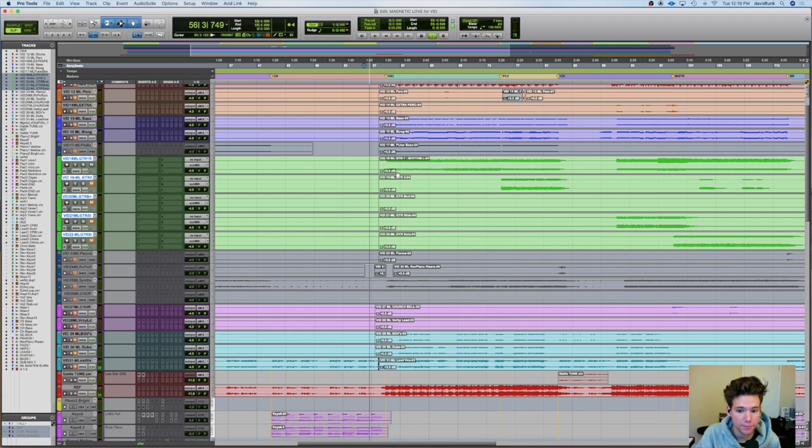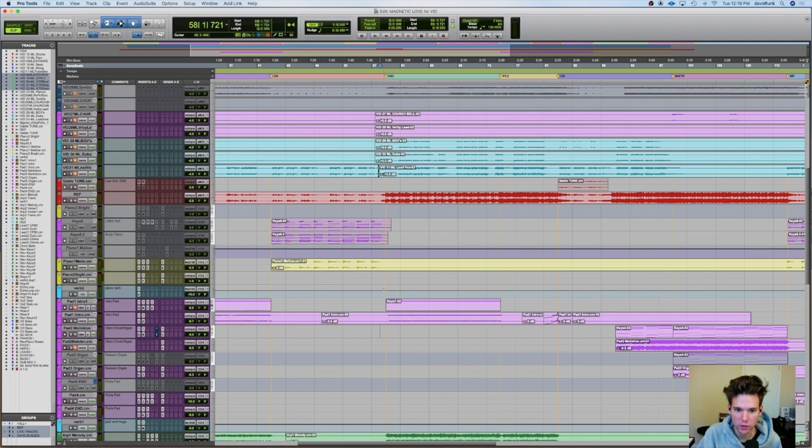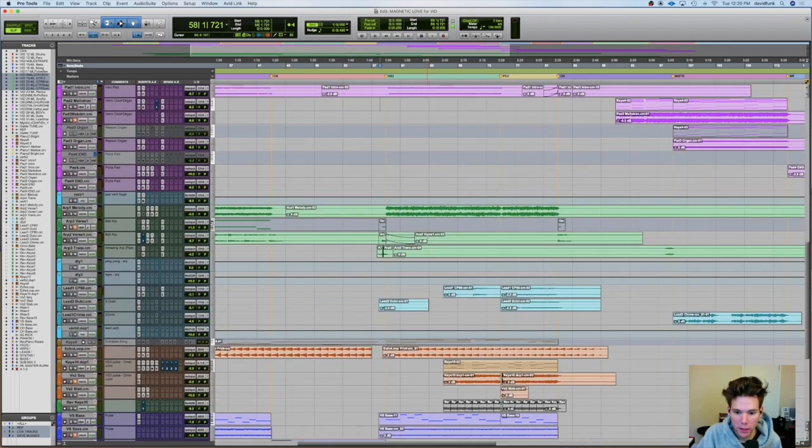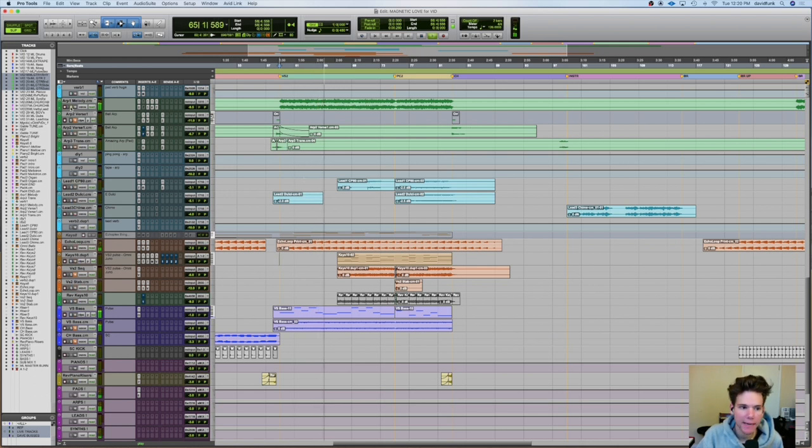Heck yeah. And then that guitar on the right — which I know you guys can't hear the right, but whatever. So let's hop back to verse two, keys world. You'll be able to hear the guitars in the reference, and then we can solo them out some later as well. Verse two comes in — it's fat, it's big. Our bass comes back in, it's awesome. That guy's still going. Love that.